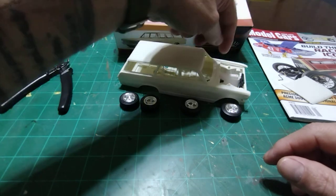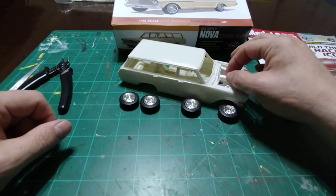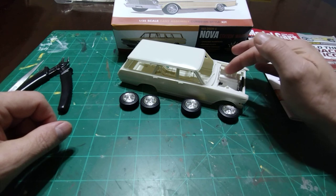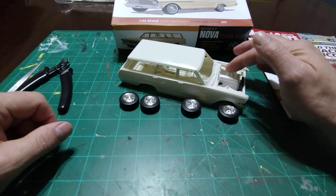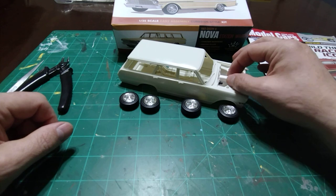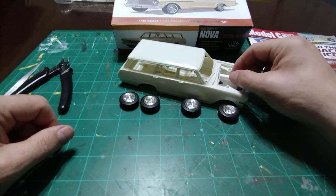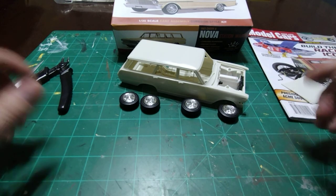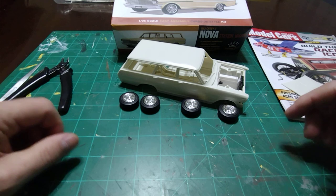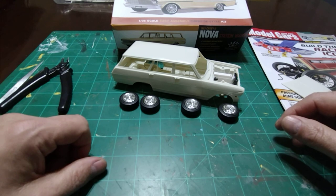I've got all the parts — I have a master cylinder in the box — and we're going to go with manual brakes because every master cylinder and brake booster I tried is just way too big for this. I figured on a 1963 Nova, yeah, manual brakes — it'll make a man out of you. So that's about it, that is the update for this bustling Saturday evening at Time Machine Scale Models. Check back in the next couple days and this thing will probably look a lot different. Thanks for watching.